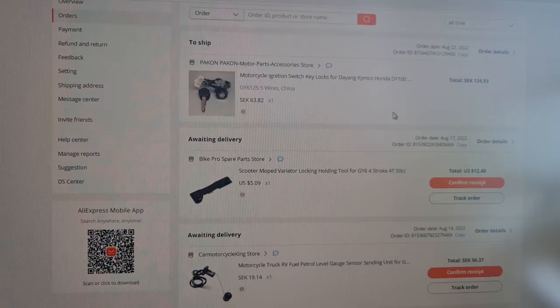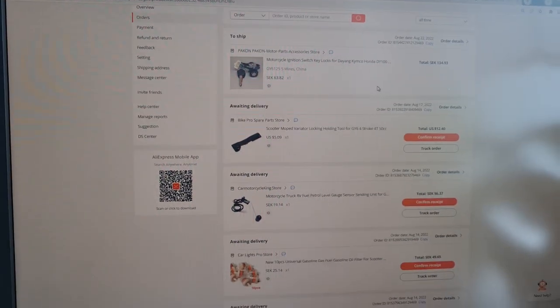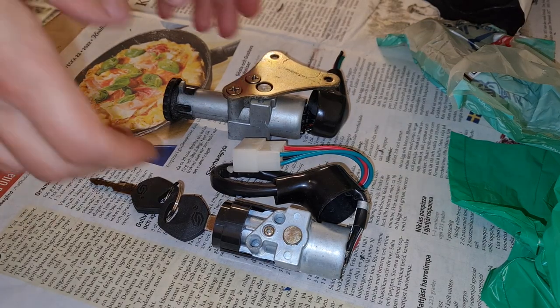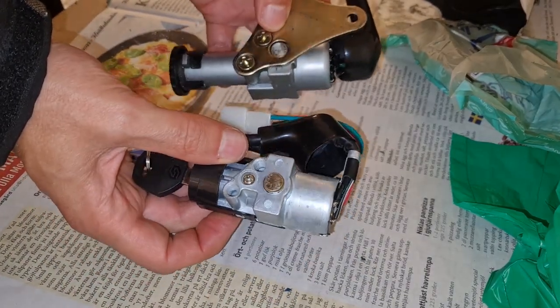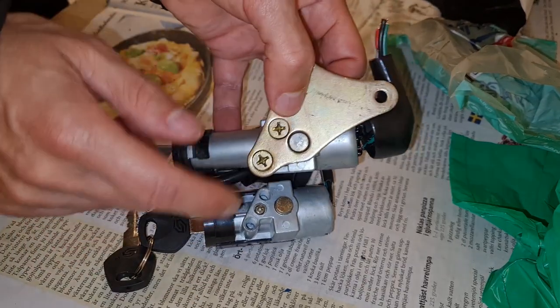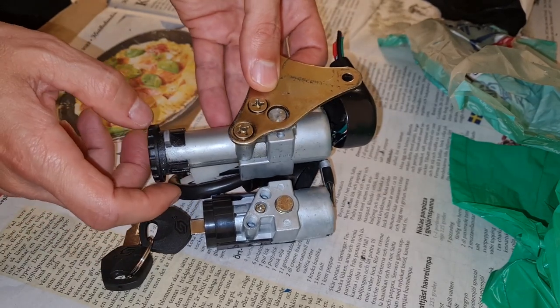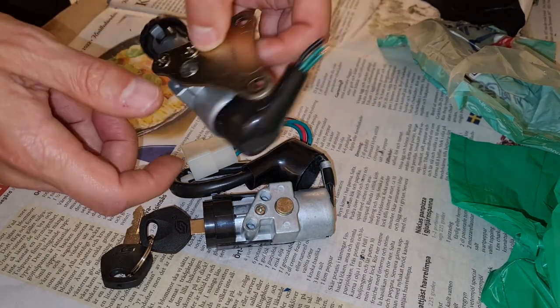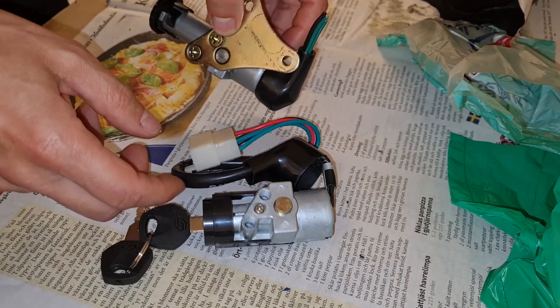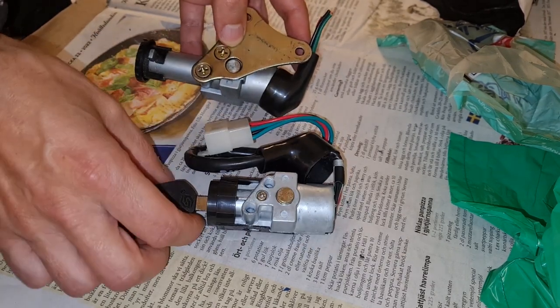I've ordered it - it will take about a month so we'll just have to wait. One eternity later... did I order the right thing? No. I was going for this and it has the right connector, so I thought it was correct, but as you can see this is much longer. The original is cut, so maybe I just solder them together - I can't use this.